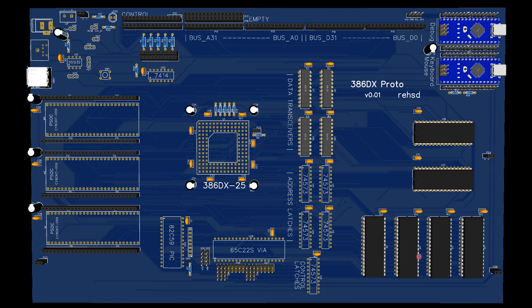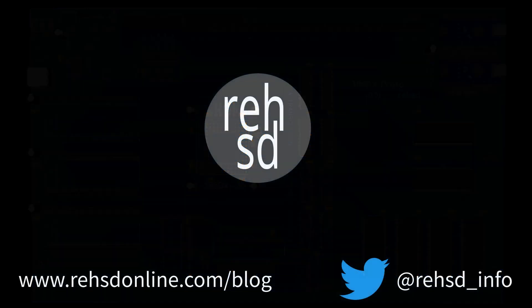Once I get the basic 386 system up and running, I can add ISA slots, a video card, CF card, and maybe eventually load up FreeDOS. This is video one of the 386 DX series. The 286 - probably running the 386 SX processor - will remain my primary system I'm building on, while I work on the 386 DX on the side, little by little. I know that's going to be a slow process.